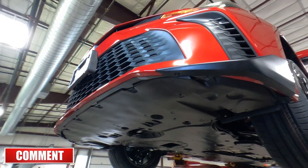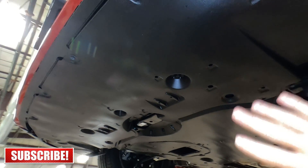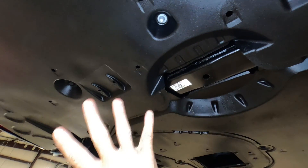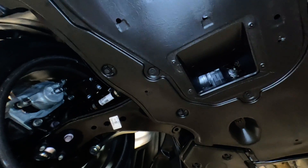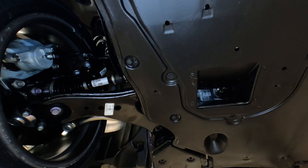They're really providing a lot of extra protection under here. Don't be fooled by the plastic — there is actually metal underneath. Here's your front subframe right here. It's all about aerodynamics and protecting the undercarriage. There's a slot here that allows air to flow up through and past the engine to help with cooling.